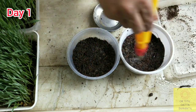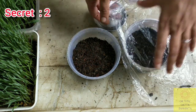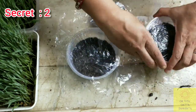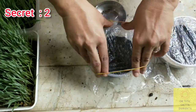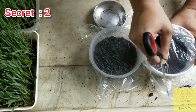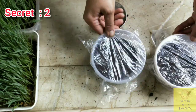Then spray water over these — do not pour water, as I mention in many of my videos. The next secret is you will have to cover these boxes with plastic sheets like this. This covering will maintain a moist and warm condition which is favorable for germination of the seeds.